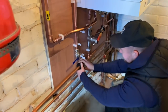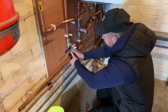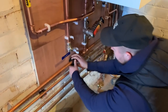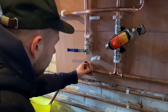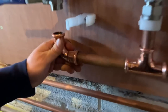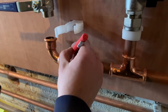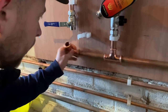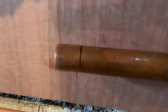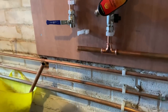Danny's connecting in the expansion vessel now. He's putting an elbow on it, marking it to make sure it's in the right position. So you know that when you push that fitting on and press it, you know the fitting is on correctly.